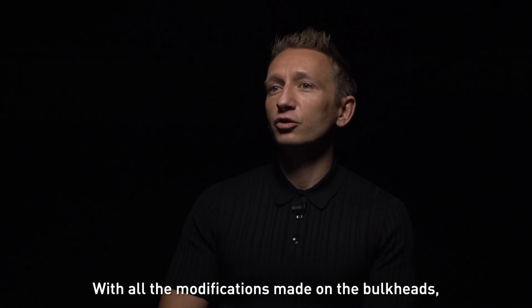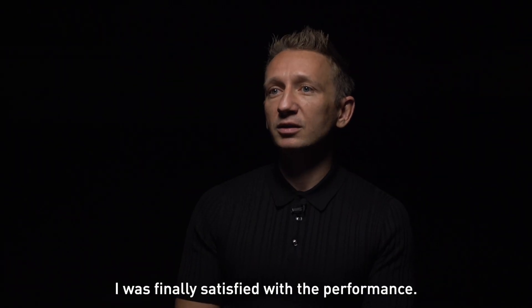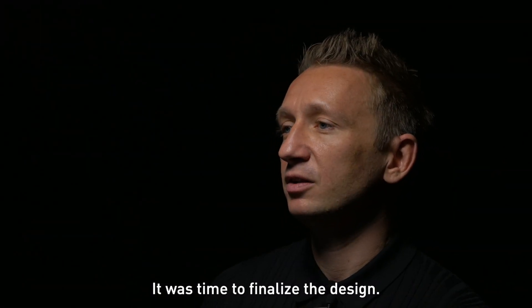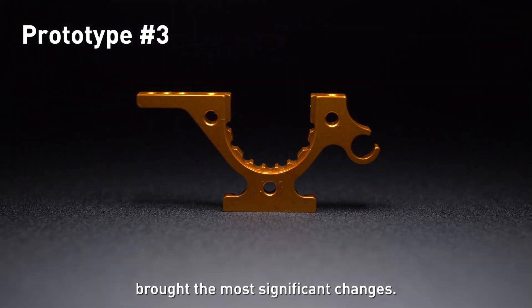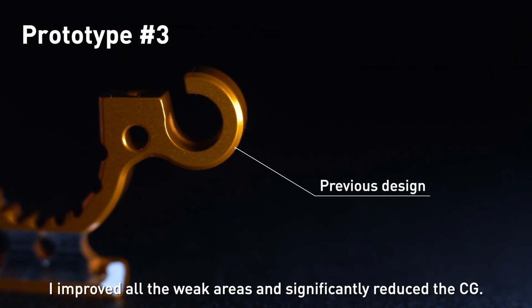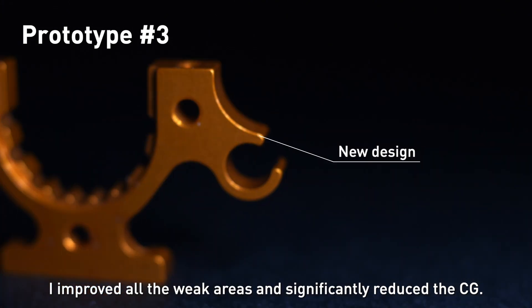With all modifications made on the bulkheads, I was finally satisfied with the performance. It was time to finalize the design. The third and final prototype design brought the most significant changes — I improved all the weak areas and significantly reduced the CG.